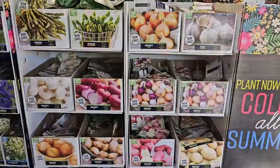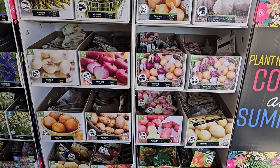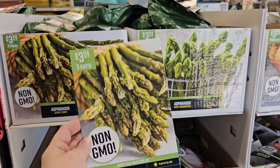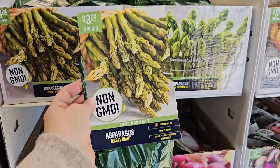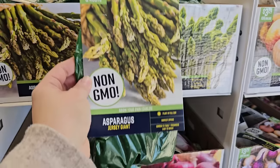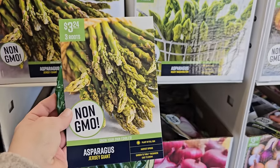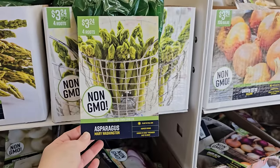If you enjoy growing vegetables from bare root or from seed, they have a few options here: seed potatoes, onion sets, strawberries, and a perennial vegetable — asparagus. If you have a spot in your garden and like asparagus, this is a great option; they can be expensive at the grocery store. The commitment is that it takes up to three years before you get any significant harvest, but they also send up really pretty ferny foliage. This variety is the Asparagus Jersey Giant — three roots for $3.24. They also have Asparagus Mary Washington — four roots for $3.24. Plant in full sun, harvest in spring.